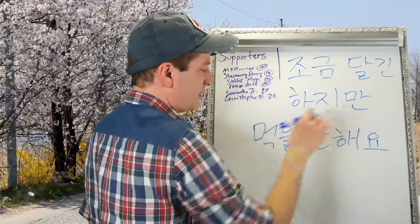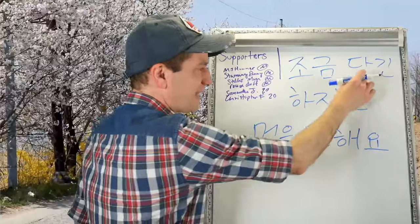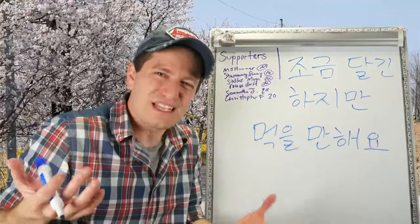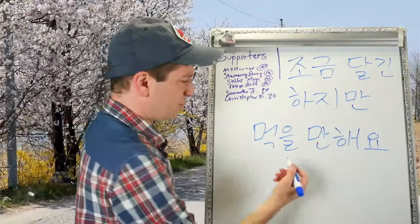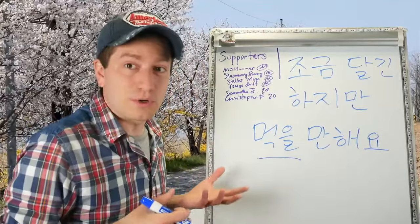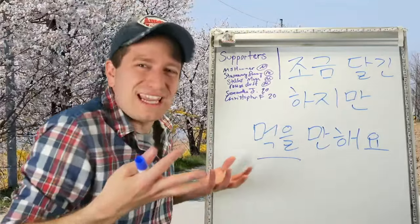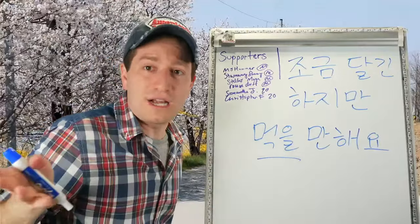조금 달긴 하지만 먹을 만해요. 조금 means a little bit. 달다 means to be sugary sweet — like it's too sweet. So: it is a bit sweet, but 먹을 만해요 — it's worth eating, it's acceptable to eat it, it's not bad. Yeah, it's a little bit sweet, but it's not bad.